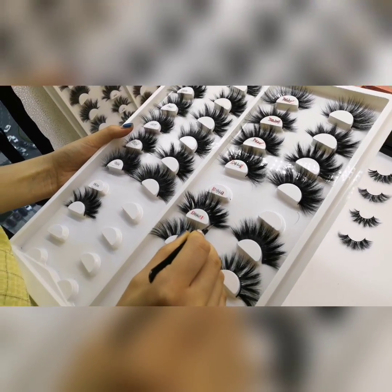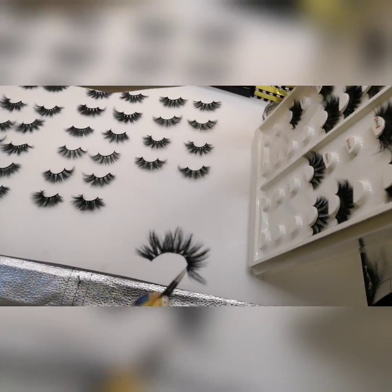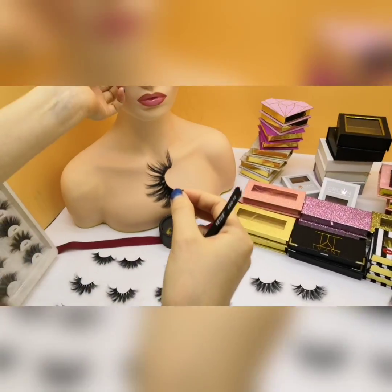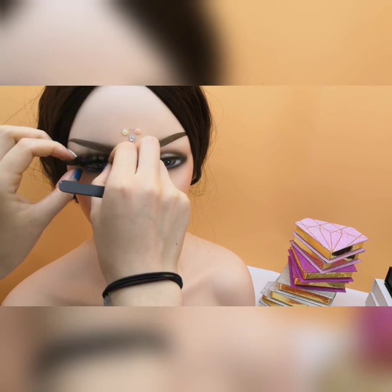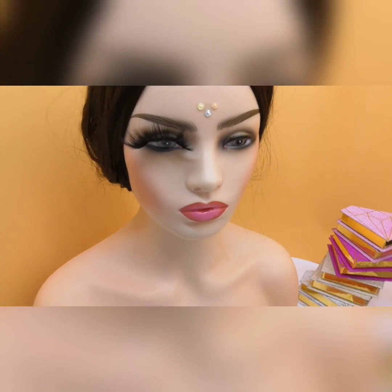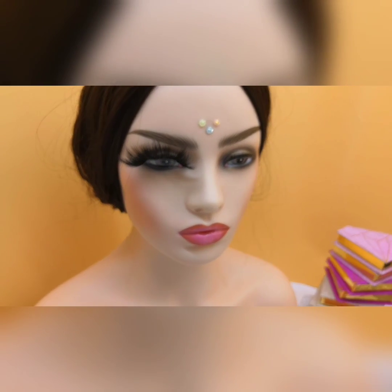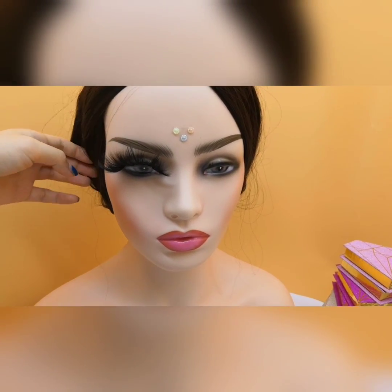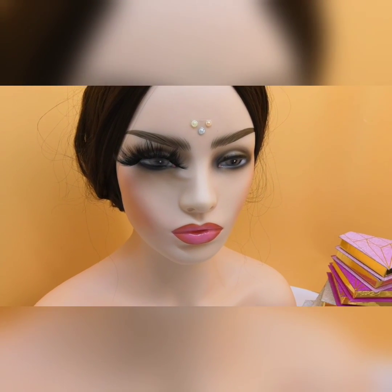This is DB347. This is 25mm double layer lashes. Let me wear this. Double mink lashes are more fluffy than normal lashes.